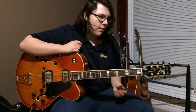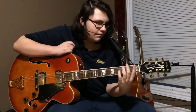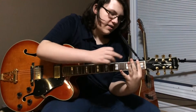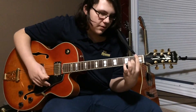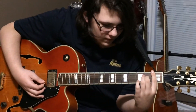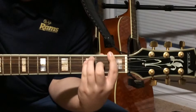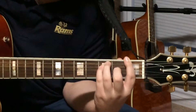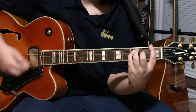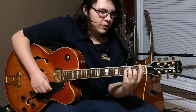A bar chord is where you lay your first finger across any fret, covering all six strings. This is how to play an F. You take your second finger and put it on the third string, second fret. Your third finger goes on the fifth string, third fret. And then your pinky on the fourth string, third fret. Then you're going to want to play five strings. So that's an F, and that's pretty much the base of most bar chords.